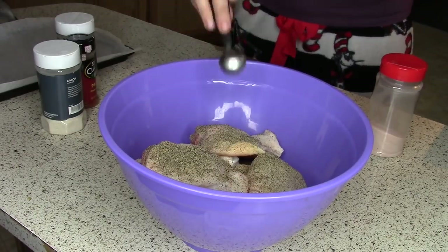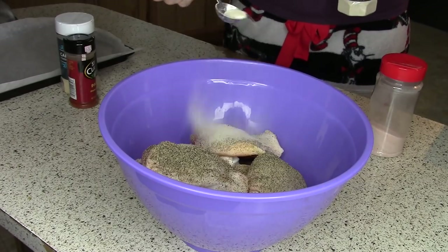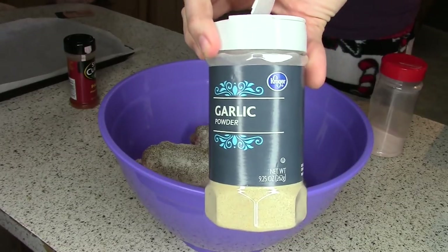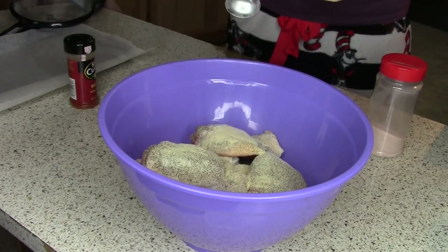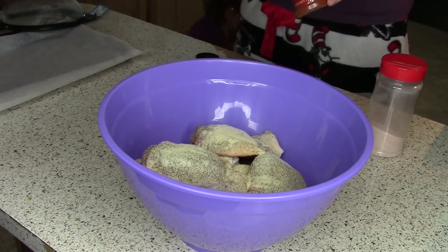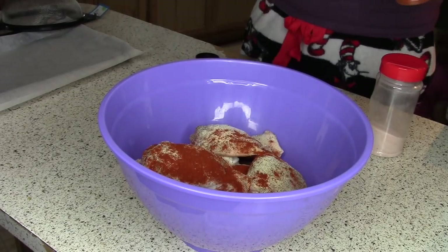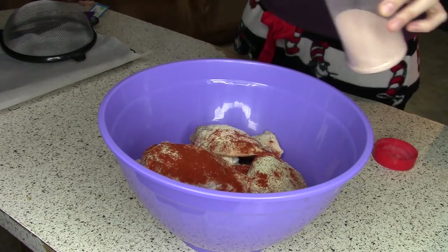I go ahead and put it all in a big bowl and add all my seasonings. Lately I have been taking my pepper, my onion powder, my garlic powder, my paprika, and my pink salt and putting it all in a big huge jar and making the blend. That way I can just put a whole bunch of that in the bowl instead of doing it all individually like I am showing you right now. But anyways, you just put it all in the bowl.